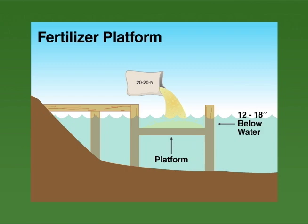A walkway should lead from the bank to the platform, or the platform may be installed beneath the fishing pier. The floor of the platform should be 12 to 18 inches under the water and should be adjustable to allow for water level fluctuation.